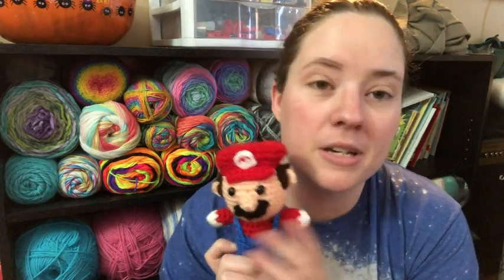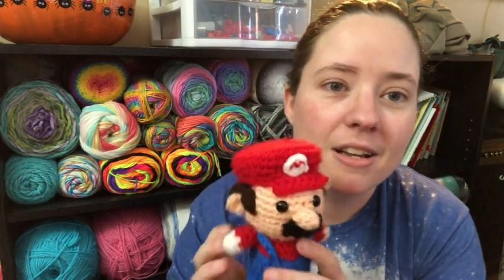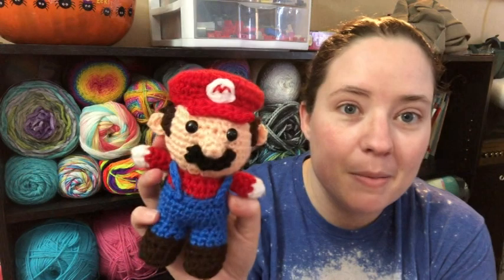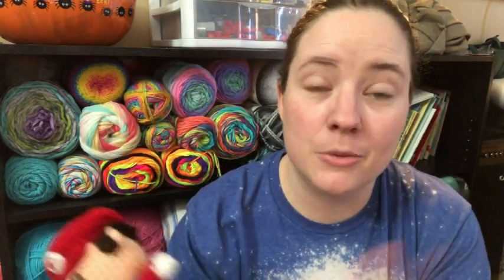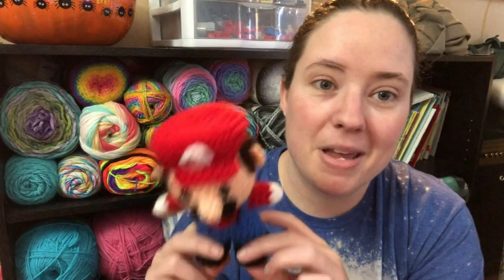June is right behind y'all sleeping, so hopefully I don't wake her up talking. I'm going to hop off here. I think I might go ahead and pull out the yarn to make Luigi — all I need is green, because it's all the same colors except everything that's red will be green. I could even make a Gooigi one from Luigi's Mansion, which is like a spin-off game — I just have to make Luigi green, the skin green, and the clothes a different shade of green. That'd be funny. There's my little Mario — I'll link him and the Luigi pattern below.